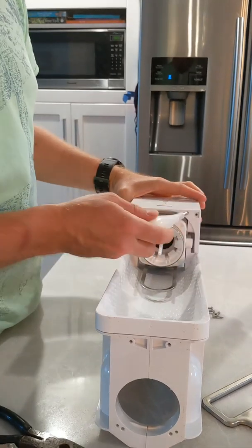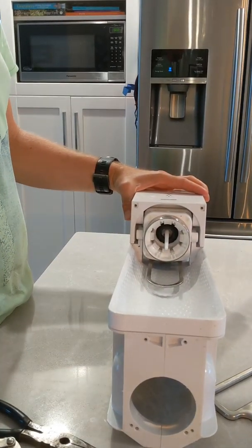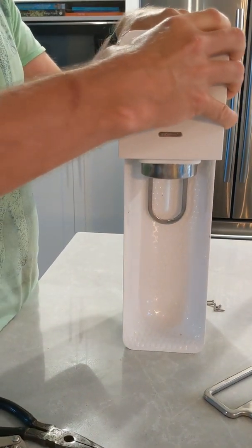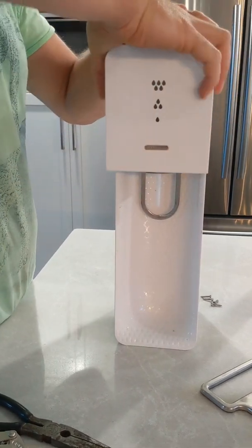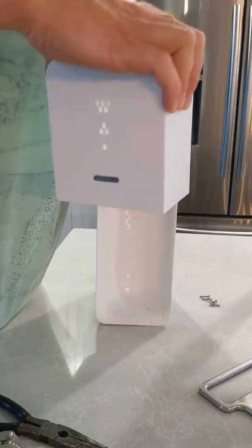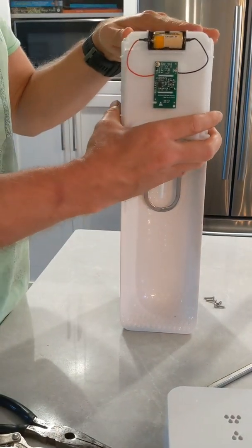Next, take out the two screws on the face plate underneath. Once those are out, this will just pop straight off. There we go, straight off, and you're left with the mechanism.